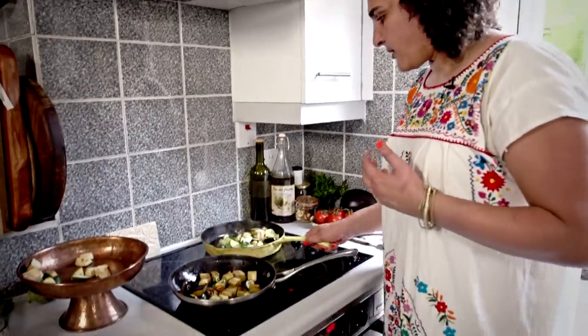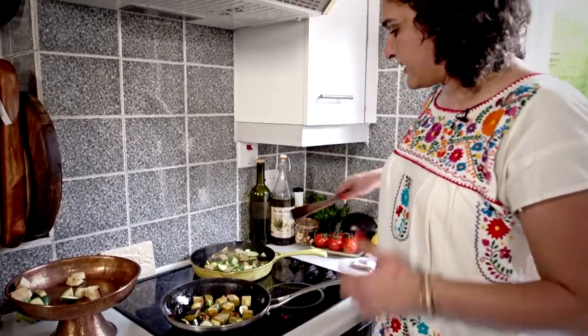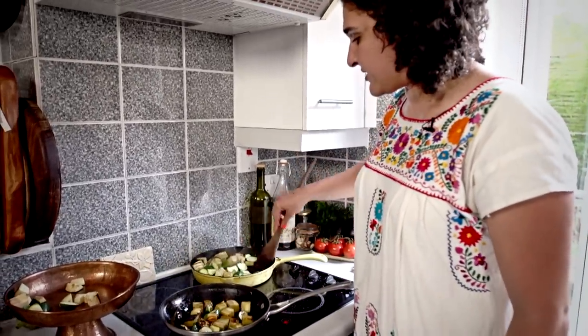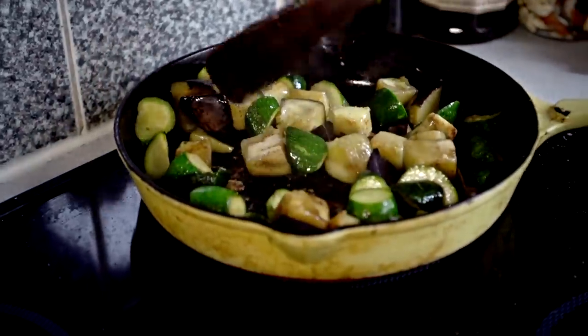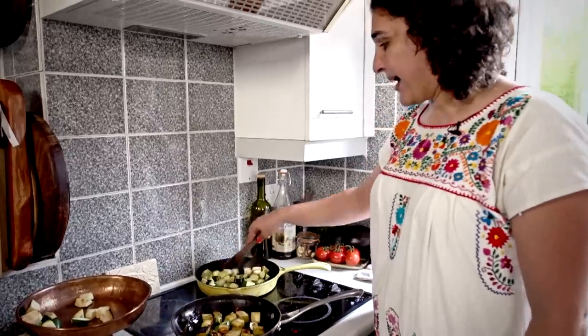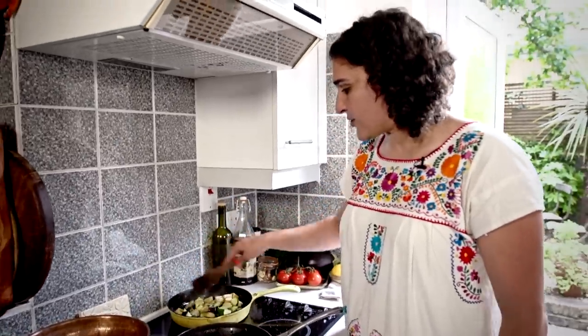The problem with this pan is going to be mostly that the vegetables are just going to get mushy and cooked all the way through, quite soft, before they have a chance to brown. So you'll end up with mushy vegetables.